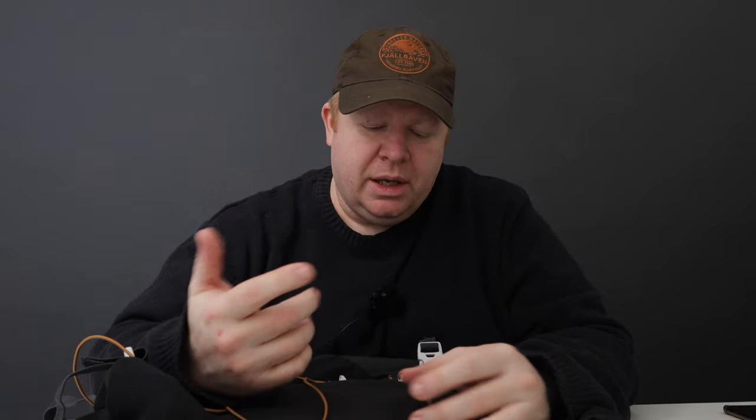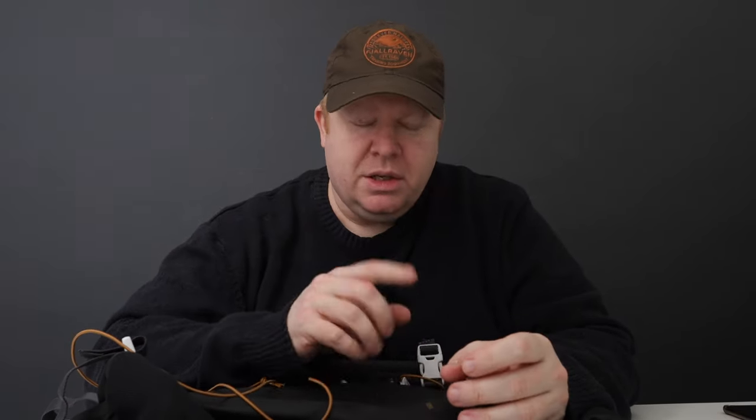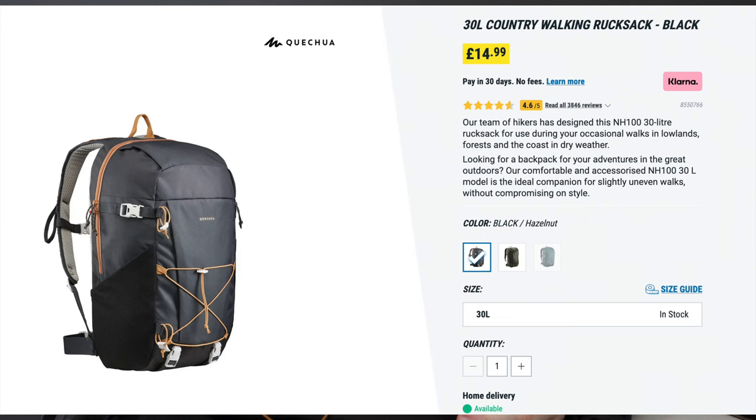Hi everyone. I was in the Decathlon the other day and I saw this backpack. It's the Kesha 30 litre country walking backpack and it's £14.99.